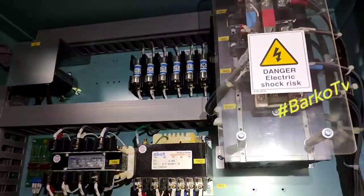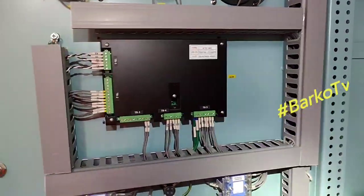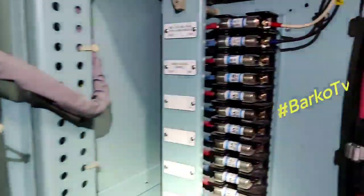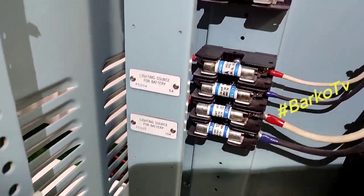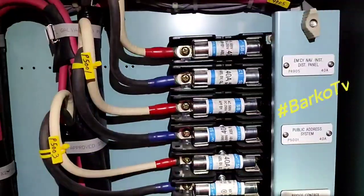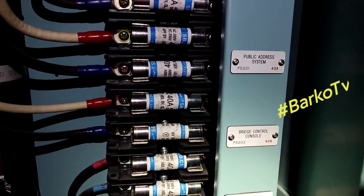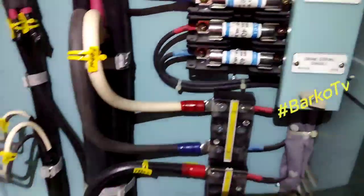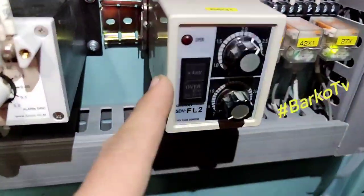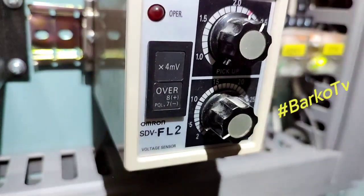These are the fuses. If you change the batteries, just turn off this breaker — I'll show you later. This is the emergency source: if you turn off the main, the emergency lightings turn on — emergency nav instruments, distribution panel, public address, bridge console, engine console. That is what the batteries supply.